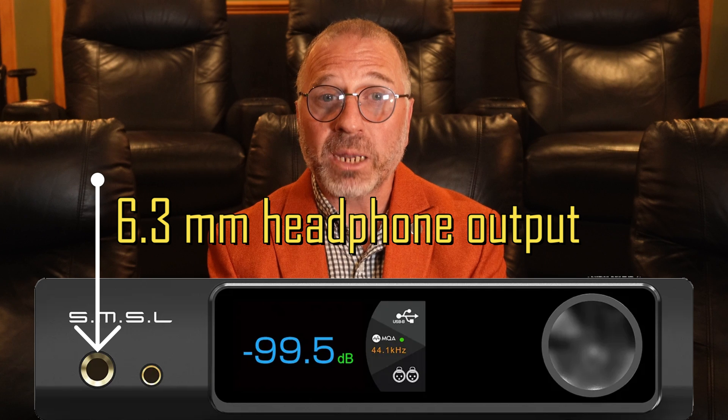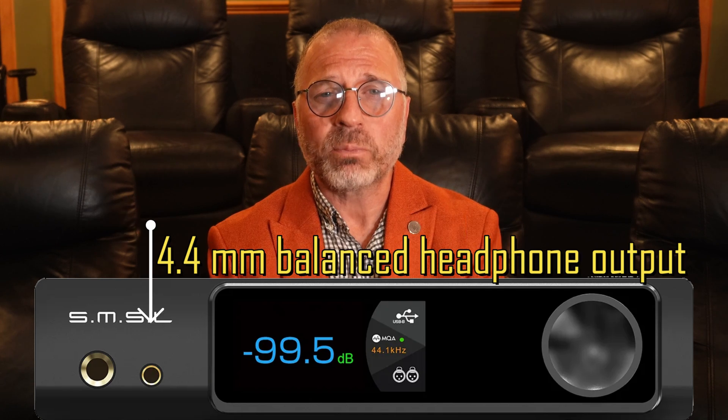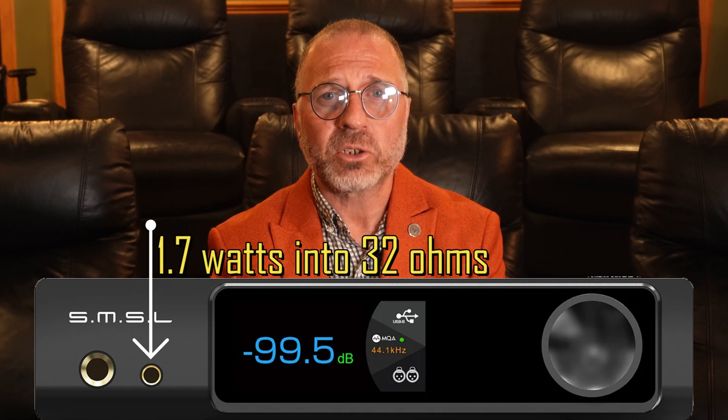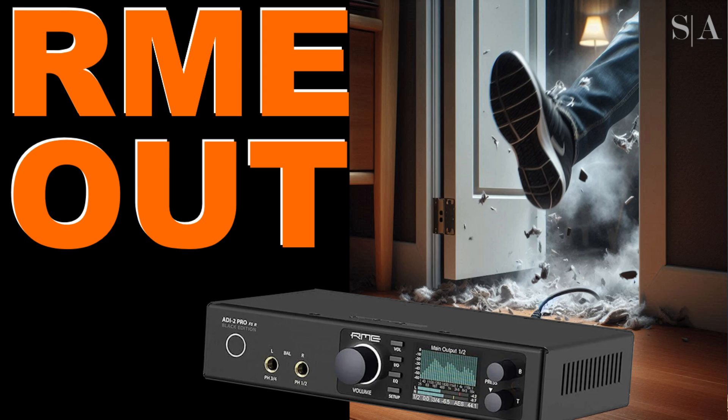Looking over the unit, we have both a 6.35mm unbalanced headphone output and a 4.4mm balanced output. The balanced output is specced to output 1.7 watts into 32 ohms. This is just slightly more powerful than the RME ADI-2 FS it hopes to replace in my desktop reference system. For those who did not watch my last video, the RME has been booted out of my desktop reference system because it was promoted to my HiFi reference system.